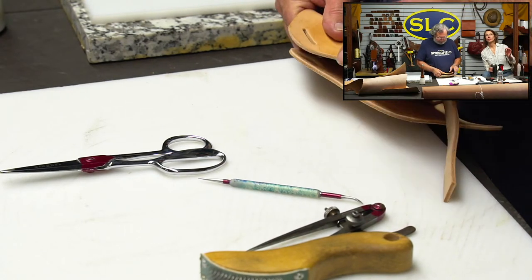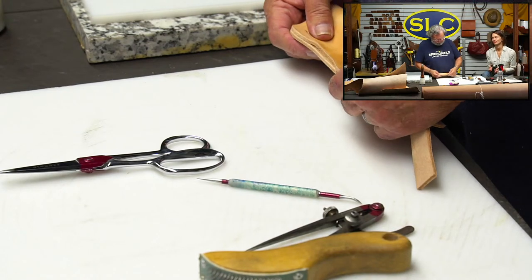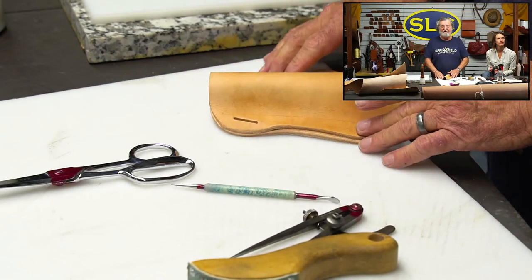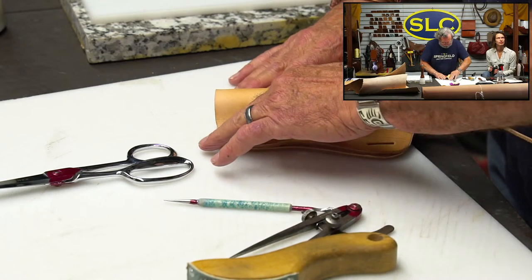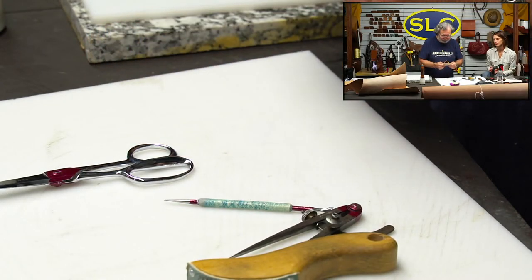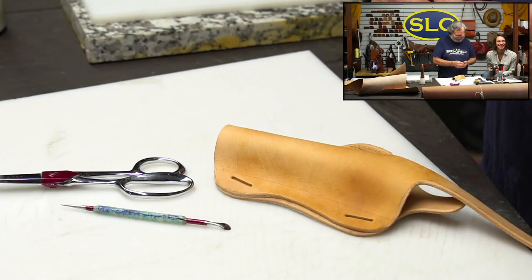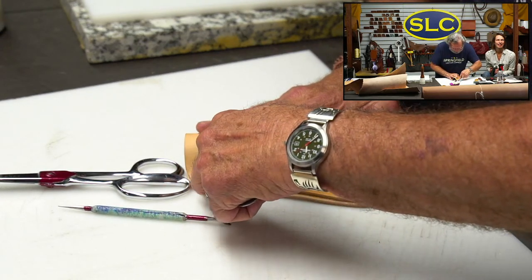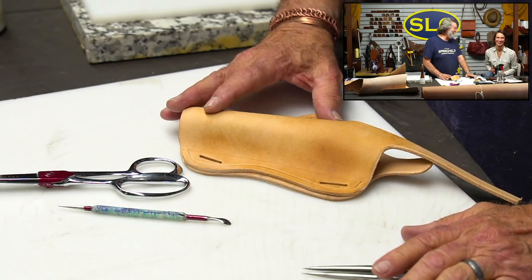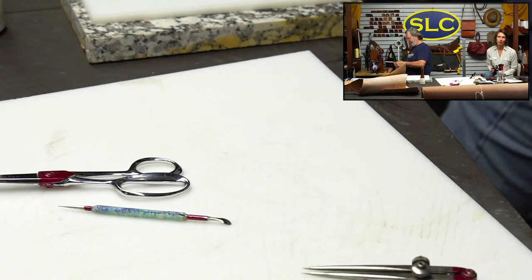Your glue should be a cross between honey and maple syrup. Now see the big lump I've got there - that's where the gun's going to go, because the back side isn't going to shape. You don't want to mold the back side, you just want to mold the top part, so you've got to have enough slack there to do that.